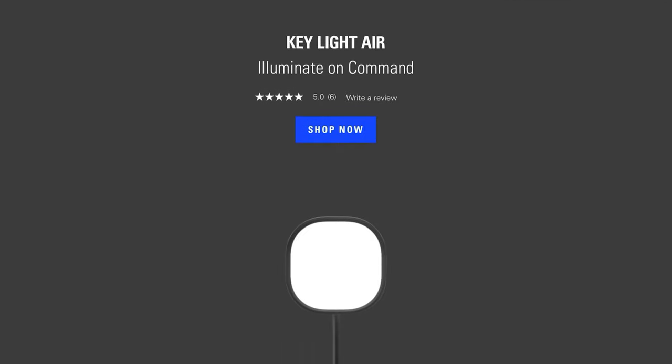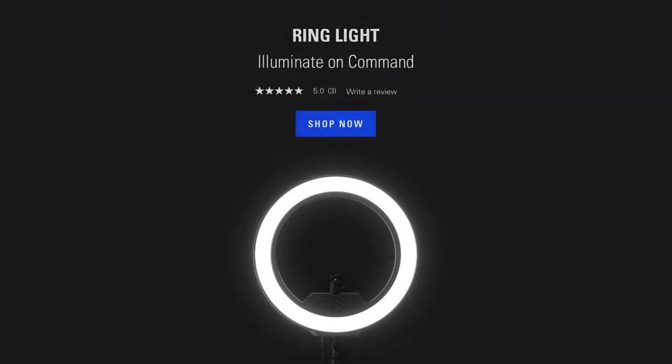With its ability to work with other Keylights as well as other Elgato products like the Stream Deck, it makes for a much more streamlined setup. And if you don't want such a large form factor, you've still got the Keylight Air and also the Ringlight. Just remember that out of the three lights, it will be the Keylight that has the highest maximum brightness at 2800 lumens.